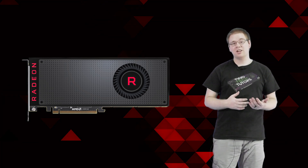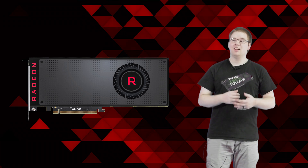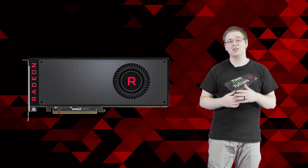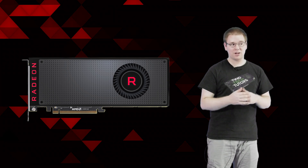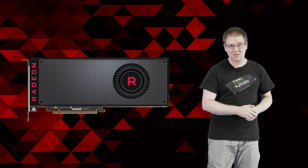In the past, I flashed my RX Vega 56 reference edition into a Vega 64. I didn't get the 8 extra compute units, but I did get the clock speeds of the Vega 64 along with the increased power limit. For how to overclock your video card by flashing the BIOS, check out this video over here — that's just for RX Vega cards.